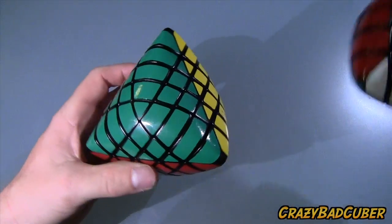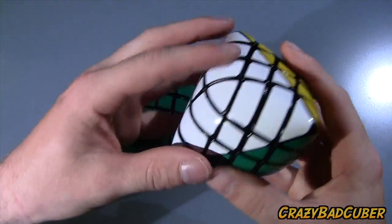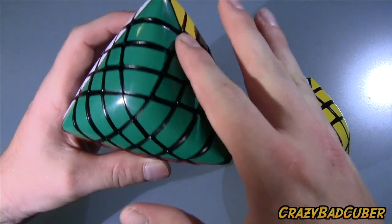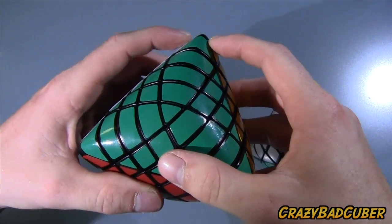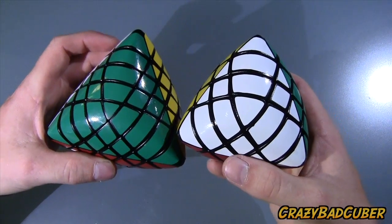This one is really, really pillowed. When you take a look at this one here — the four layered one — you can see this one is more round, but it's more sharp round. Like these points go really pointed up, whereas these ones don't do it so much.